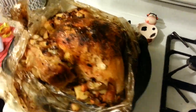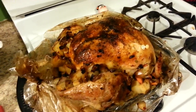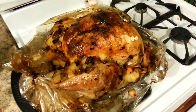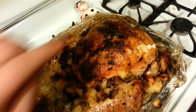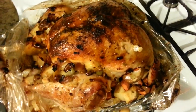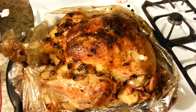Alright guys, it's been four hours and the turkey is beautiful. My bag stuck a little bit on top because I forgot to baste it in the middle — as it's cooking, you can pull it out and periodically baste it. It had the automatic timer, and we also went through with our own meat thermometer to double check. You can never over-check poultry.